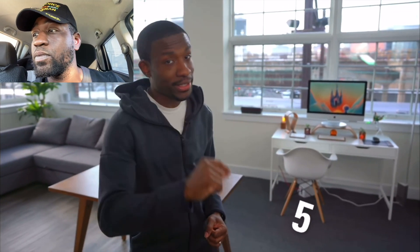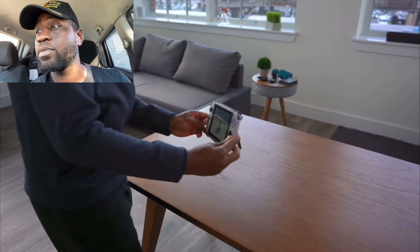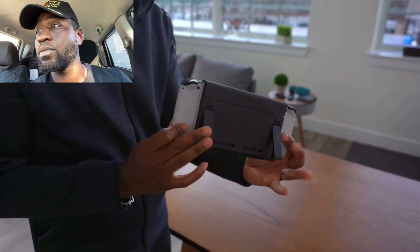Thank you guys — PKG Lux is here, PKG Lux is out baby! It's been a while since we talked about Nintendo Switch accessories, so of course, with the Switch being one of my favorite systems ever, we got to talk about five must-have accessories for the Switch. First one being this attachable portable charger for the Switch by Antank.